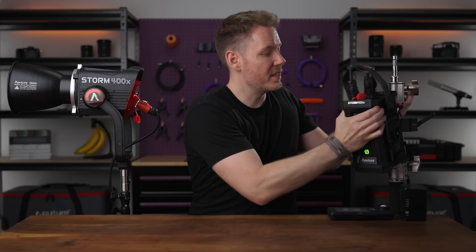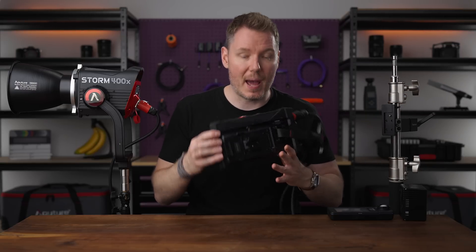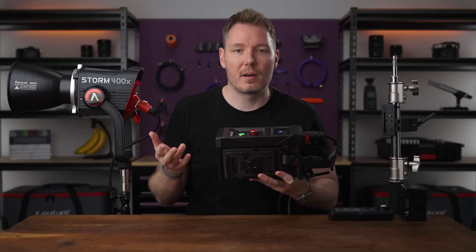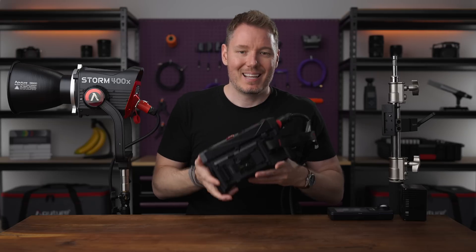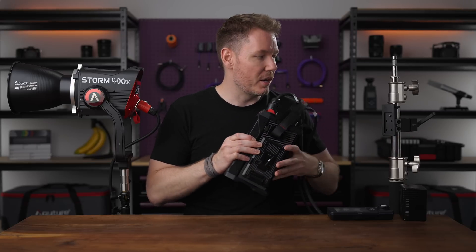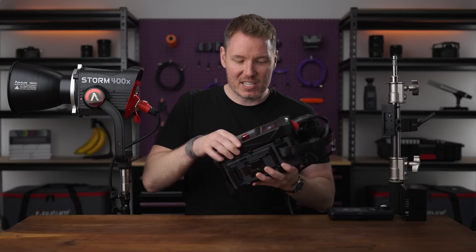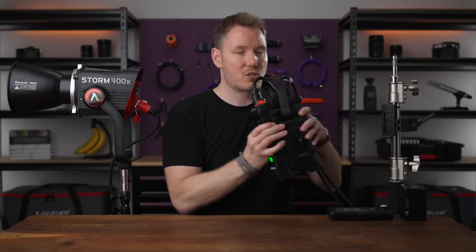That's remarkable given how much smaller and more agile this thing is — especially the new ballast, which is very well designed and significantly more compact than I was expecting, especially compared to the previous 300 series that was less powerful but larger than this. It's light, it's compact, still uses that great little clamp you can put on your C-stands. It just feels really robust and well-built — dials, knobs, everything. It's terrific.